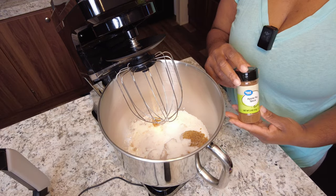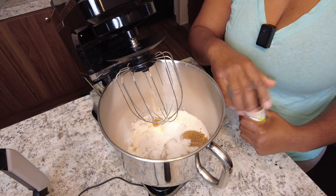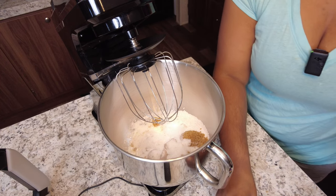This will be an apple pie bundt cake, so I have my apple pie spice here. I'm going to add about three teaspoons of this to the mixture.